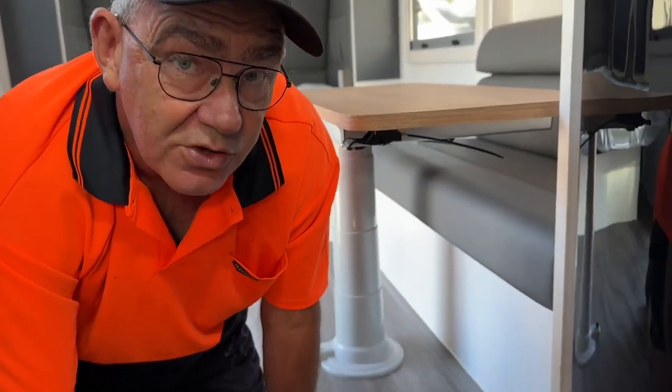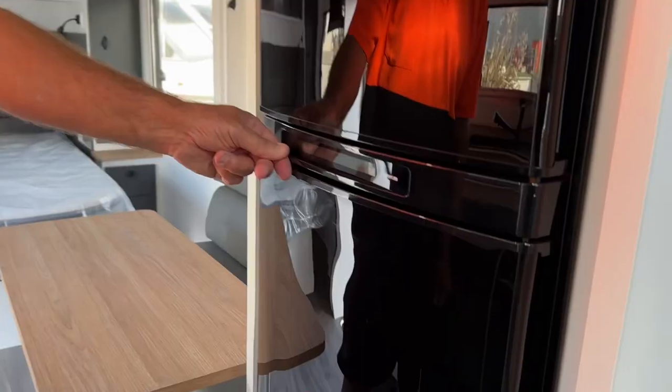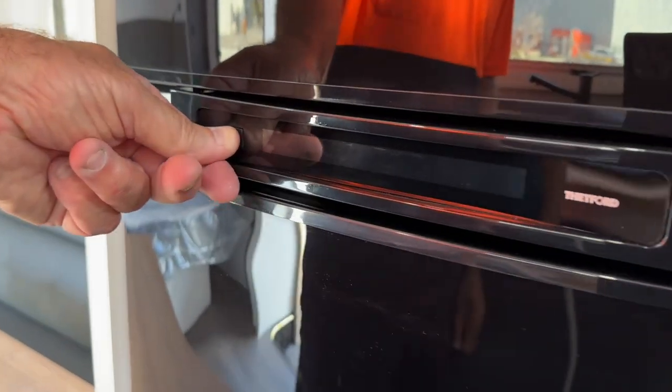Just ensure that your gas is turned on to run your fridge on gas. At the moment you can see it's actually turned off. You just grab it, turn it — gas is now on. Little black button here, hold it.